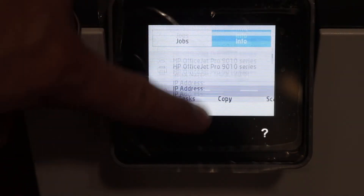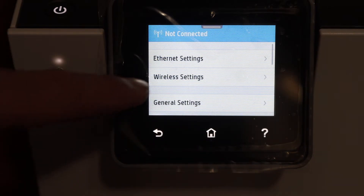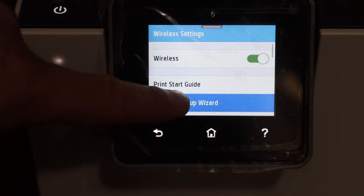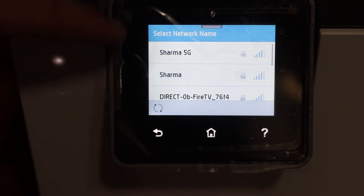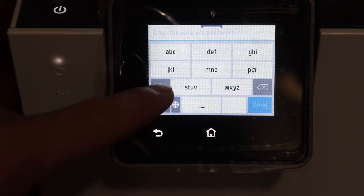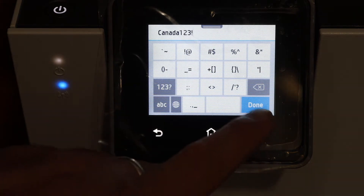Scroll down the top bar and click on wireless. Click on the settings icon, click on network setup, click on wireless settings, and select the wireless setup wizard. It will search for available wireless routers in range. Select the Wi-Fi network you want to connect to, enter the password using the touchscreen display panel, and click the done button.